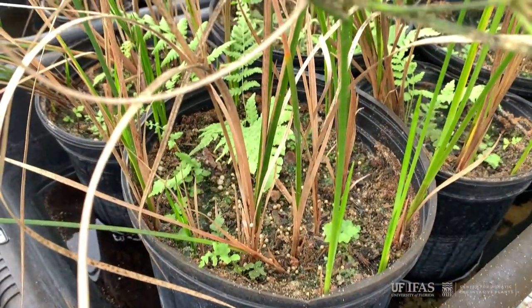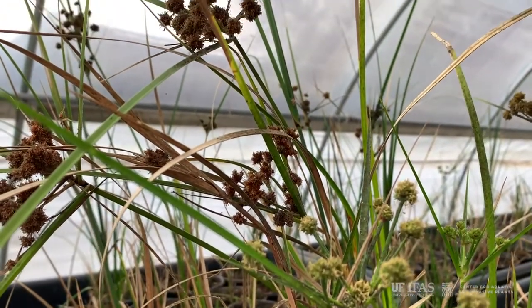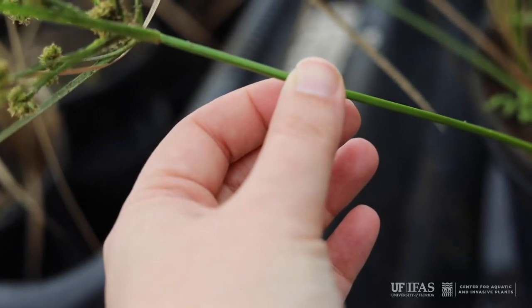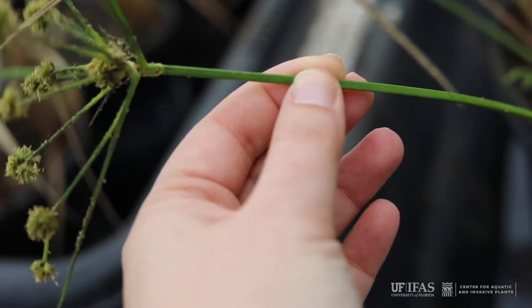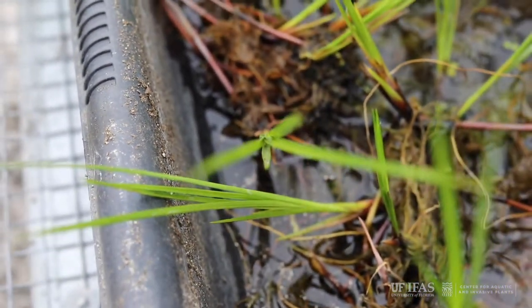Cuban bulrush is quite different from southern bulrush and soft stem bulrush. This bulrush grows only one and a half to three feet tall. Its stems are sharply triangular and smooth. Cuban bulrush is very leafy while other common Florida bulrushes have no leaves at all.